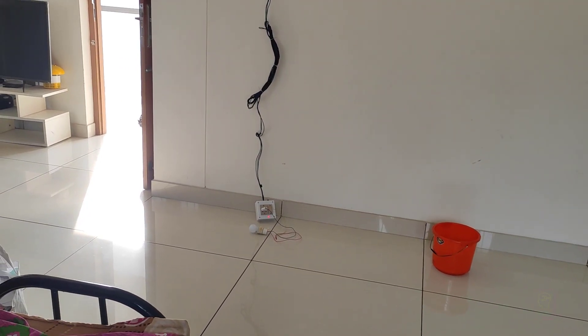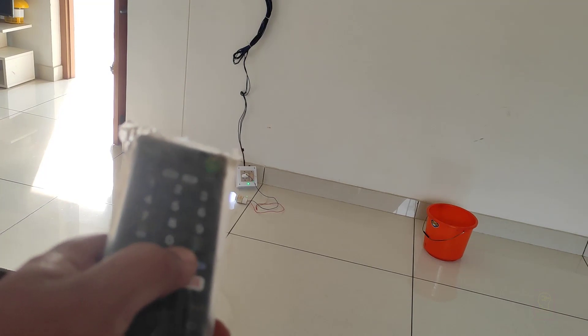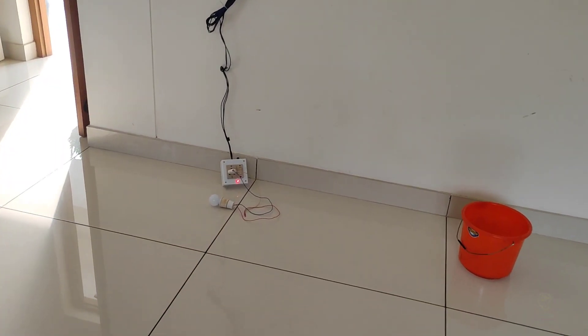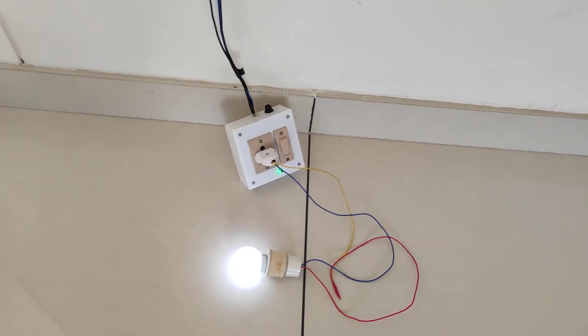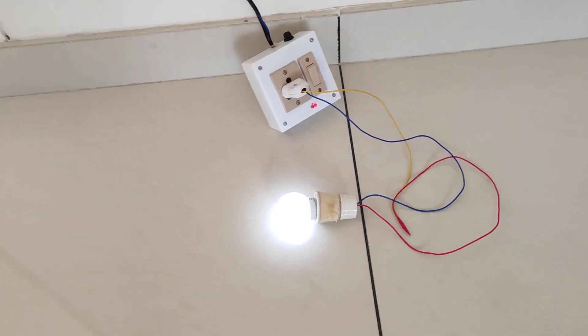Hi all, welcome to the new episode of TechInsert. Today we are going to upgrade our existing extension box to an infrared remote controlled extension box. You can use any IR remote control for this purpose, like the remote control of your music system, your television, or if your mobile has IR then it can be used.